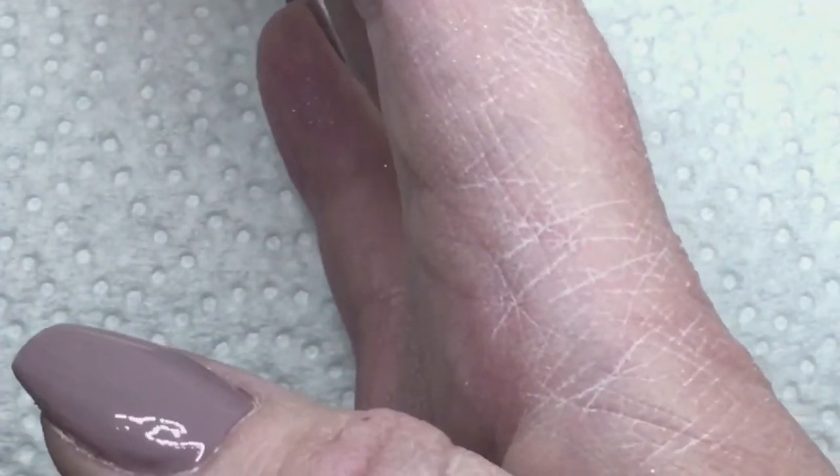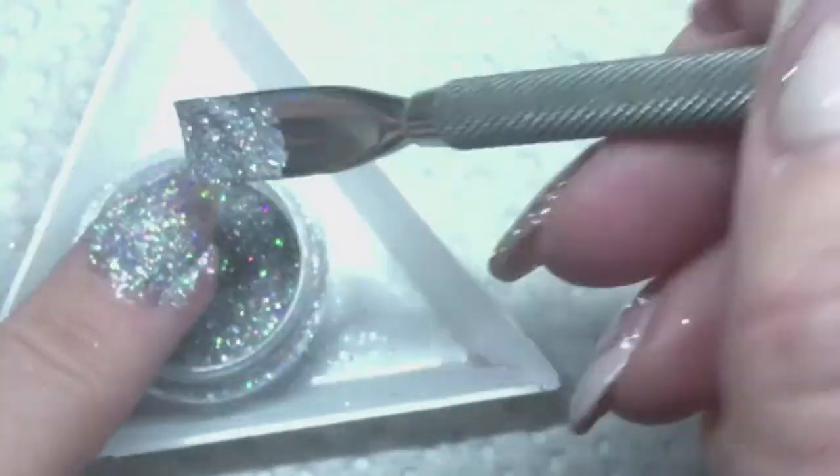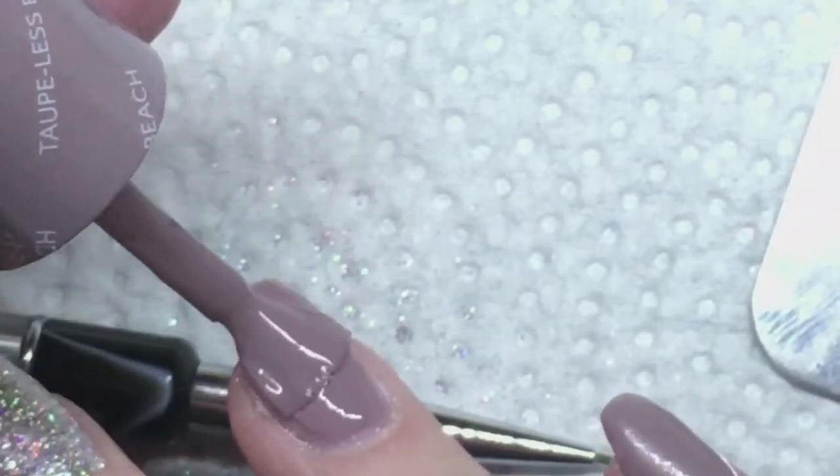Once I get this done it's going to cure for 30 seconds in the LED. Next step, I'm going to put a clear coat of gel on my nail, and I'm putting the hollow sparkle on, just tapping it off, and I cured for 60 seconds.